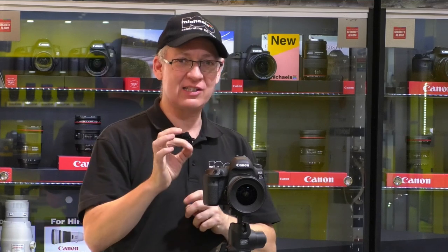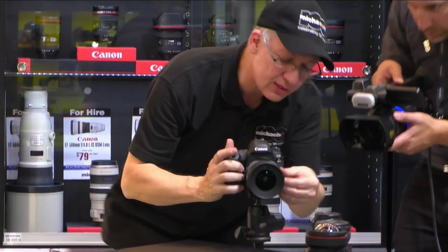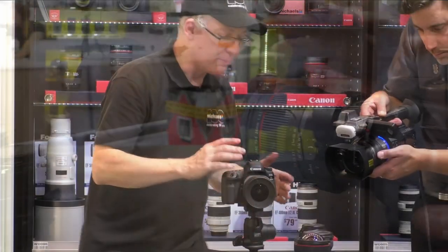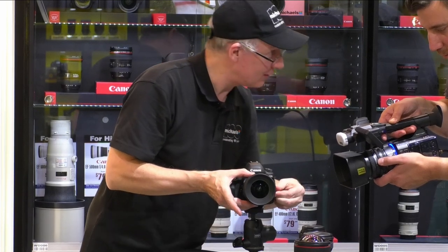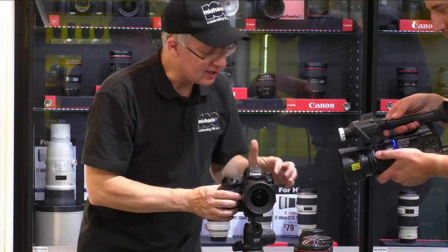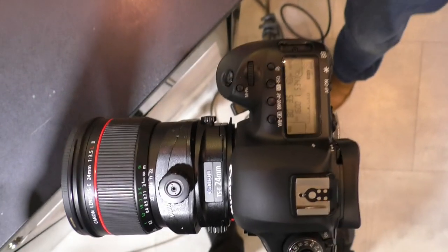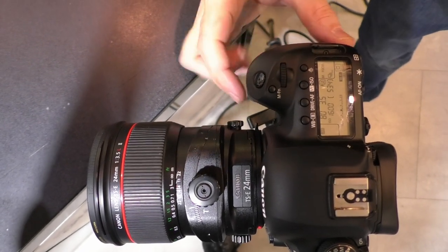Now let's talk about the next feature of these lenses: the tilt. I'm going to zero the shift and demonstrate. I want to bend the focal plane down this line of lenses. Right now I've got the tilt going up and down, but by hitting the rotator I can rotate the tilt axis independent of the shift axis. There are two little metal levers: one is the rotation axis between shift and tilt, and the other is the rotation axis of the complete lens.